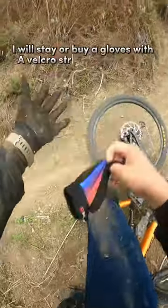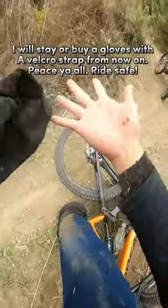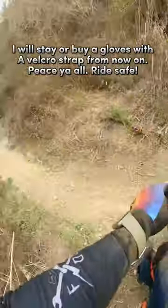I will stick to buying gloves with a velcro strap from now on. Peace y'all, ride safe.